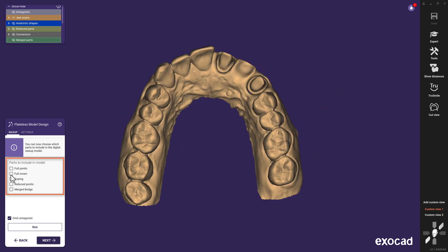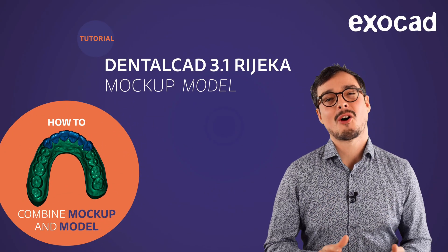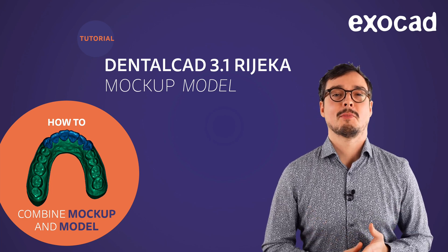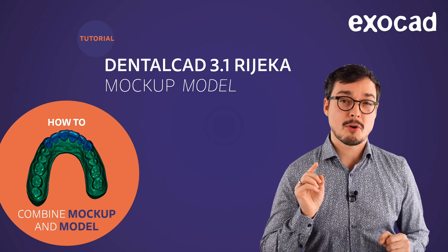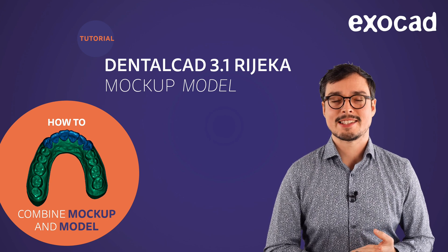All the available options work great and lead to a watertight mesh. We hope you enjoyed this video tutorial. If you'd like to learn more, our resellers are always happy to help. And if you're looking for a one-to-one session with Exocad, you can book your personal training in our webshop. Thank you for listening and see you soon.